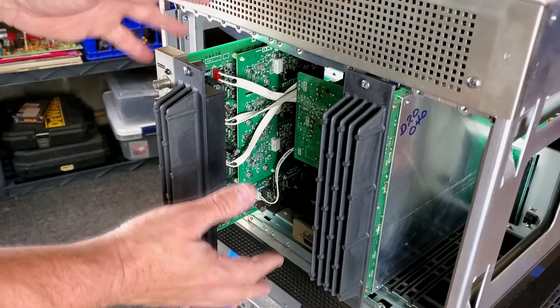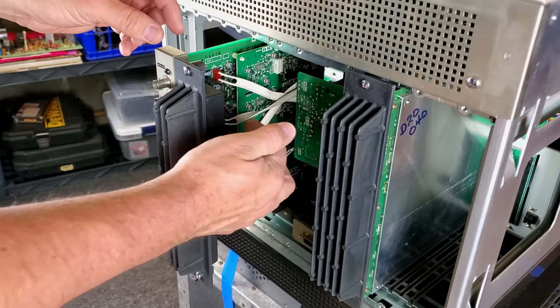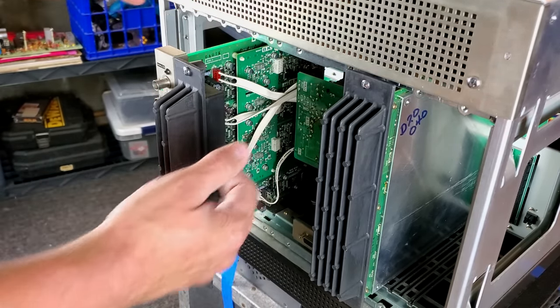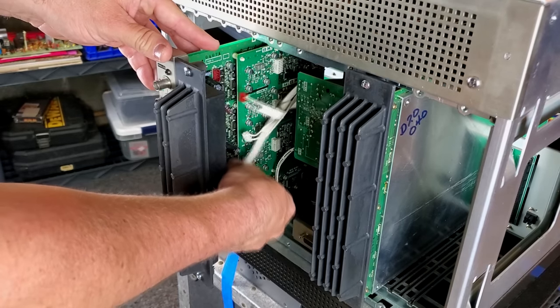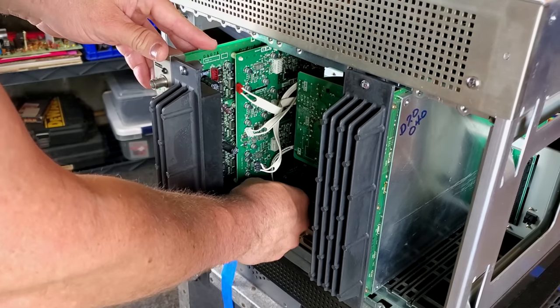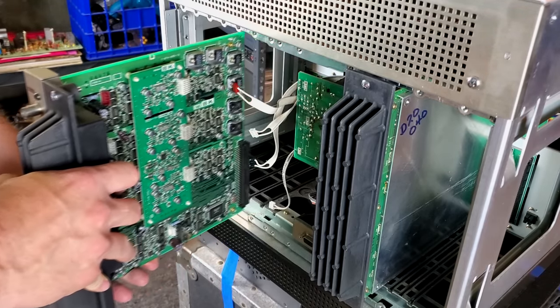The next two cards are a little bit different. They do have cables running from inside the monitor into the board that you need to disconnect before you fully pull them out, or you will damage something. That's these three color lines here and then a fourth down here on this input board. Then you can fully slide that out.